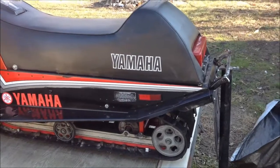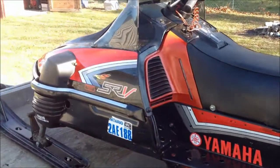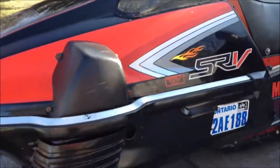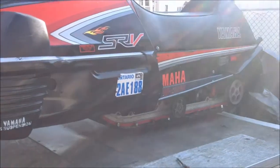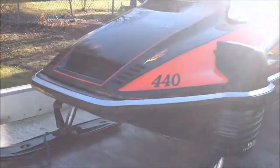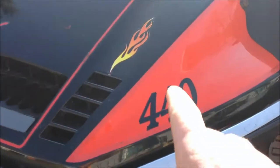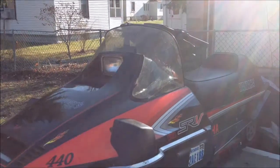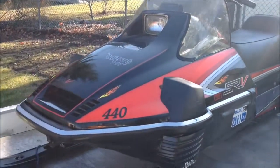He's gone through this thing head to toe. If you've seen these sleds before, you can tell the work that's gone into this old girl. He's got different call-outs on it, he's got flame stickers. I always like the red, the black, and the white. Nice paint job on this girl.